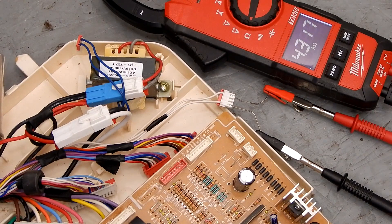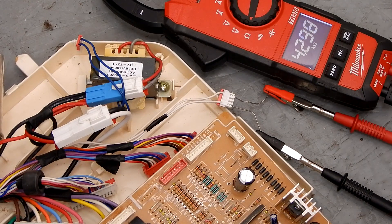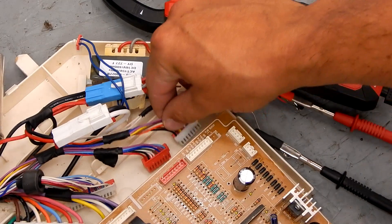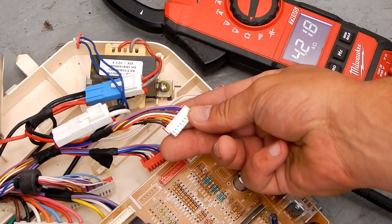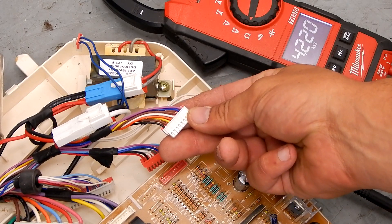At room temperature you should get about 5 kilo-ohms on all the different sensors. The rest of them are going to be on this plug right here and I'll show you on the wiring diagram which wires to test.